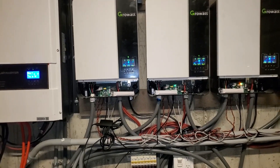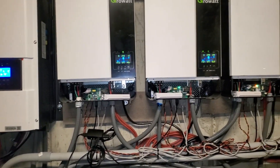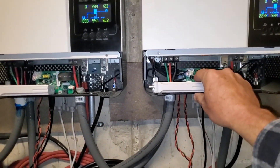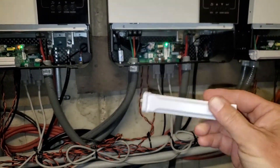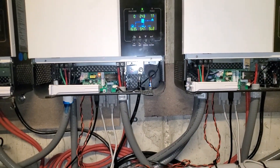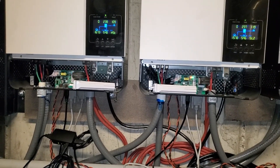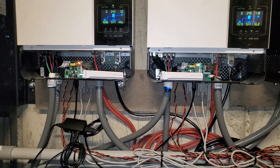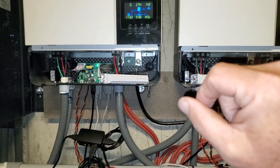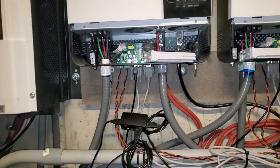I get many, many questions on how to connect the Wi-Fi app, and you'll see all the Wi-Fi modules are disconnected. Many people don't like — including me — some of the Wi-Fi modules that have to speak to the cloud somewhere in the US or internationally in China. You have to connect those Wi-Fi modules up to communicate with the cloud. They update every five minutes, and so if you're trying to solve problems, five-minute intervals is okay but not as great as Solar Assistant.